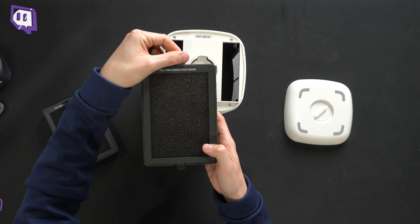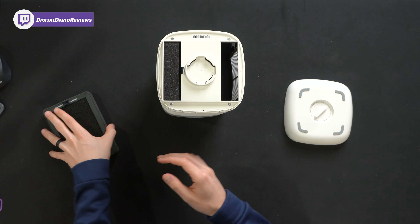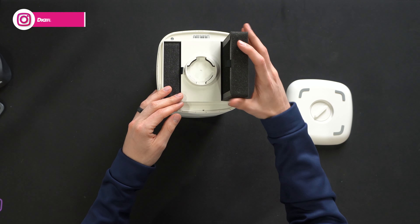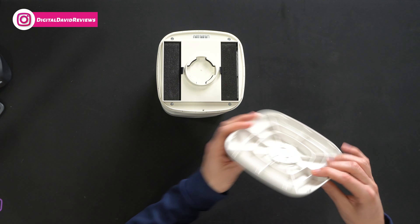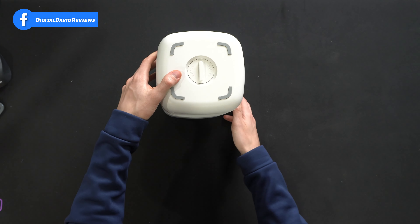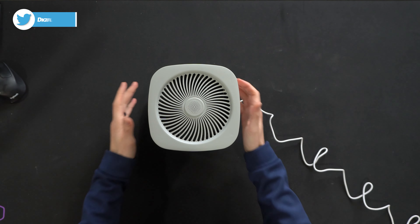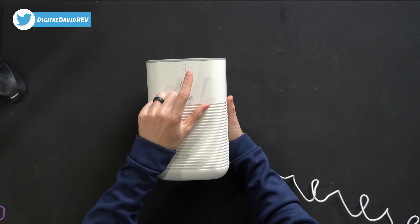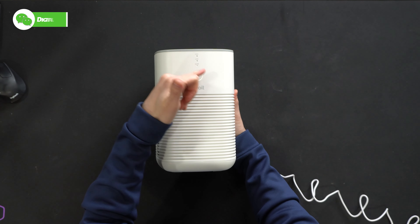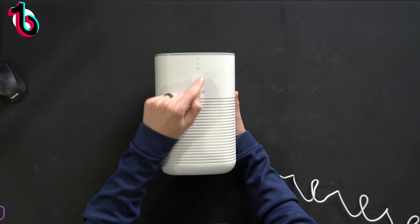Moving right along, looking at the very front we've got the Levoit logo branding, our control button with indicator ring, and we have our sleep, low, and high light indicators. I really like this off-white color scheme with the gray silvery accent up at the top. Additional product information is on the back side along with the DC barrel connector. On the other side we have our air intake — you'll notice that on both sides but not the front or the back.